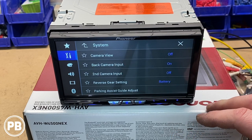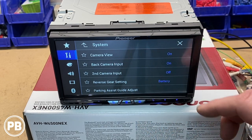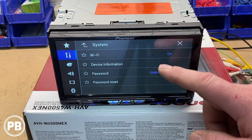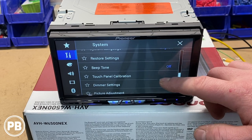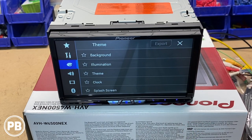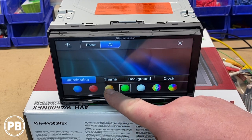You have your camera settings — backup camera view on or off, and a SACRIC camera input which would be off unless you have a front camera installed. Reverse gear setting: set to battery, it sees 12 volts when you put it in reverse, and you can adjust your parking guidelines. Wi-Fi settings let you turn Wi-Fi on or off, view device information, set the Wi-Fi password, and reset the password if needed. You can turn your beep tone on or off, calibrate the touch screen, set your dimmer options, and view system information. Theme settings let you set your background — there are preset backgrounds or you can upload your own — and set different themes, theme colors, and illumination color for the buttons.